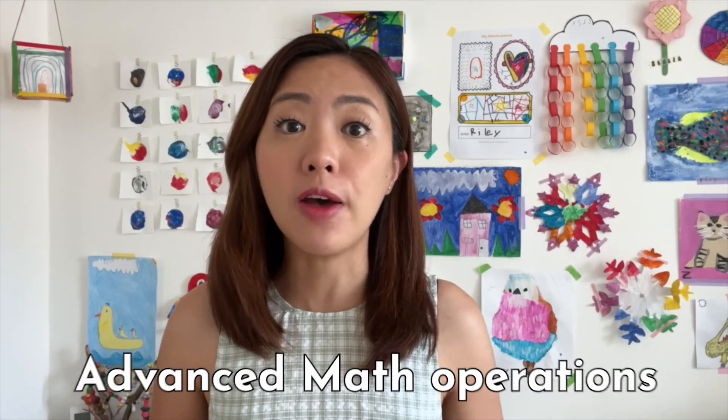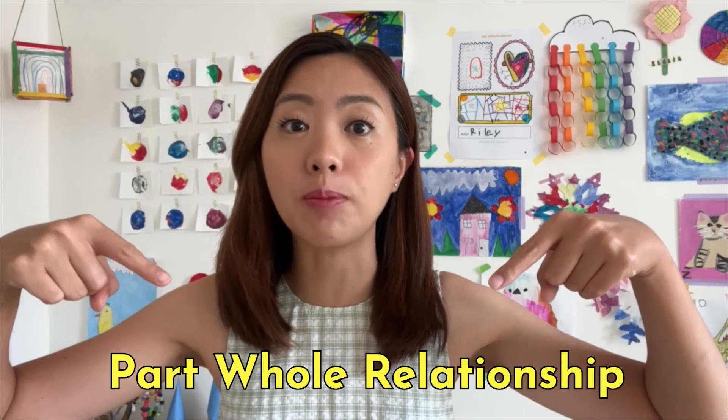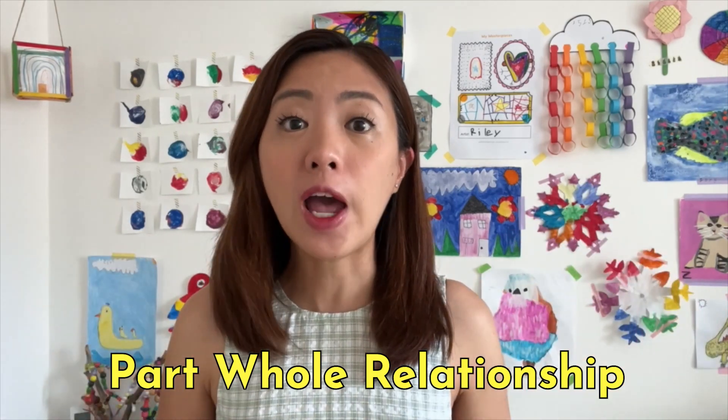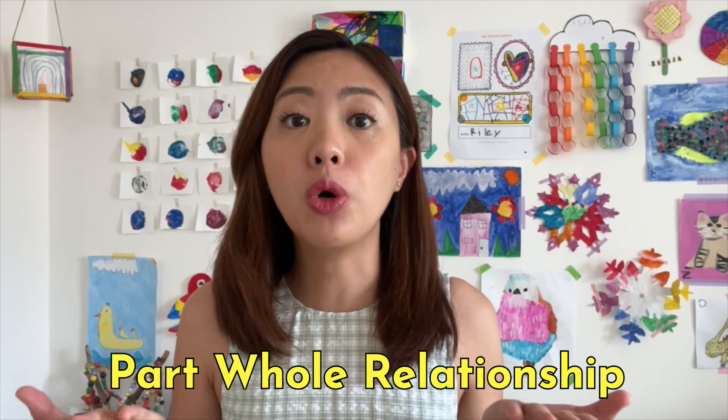If you want your children to master advanced math operations like addition and subtraction, you have to teach them this concept first. In this video, I am going to share tips and activities for you to teach your children parts-whole relationship. So keep on watching this video.